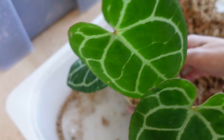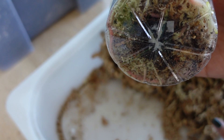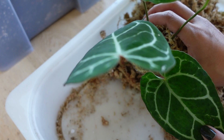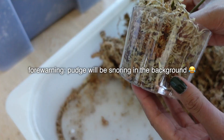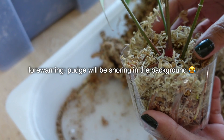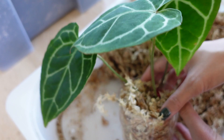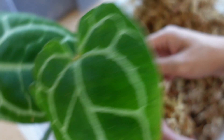Here I have an Anthurium crystallinum that has developed pretty nice roots in moss and I think it's ready for soil. I'm going to add a bit more moss to this mixture just because this one's a newer import and I really don't want to shock it since it's still acclimating. I should also mention that this one was grown without drainage holes — no rot — just make sure that when you're growing without drainage holes that you're giving your plants enough light and warmth so they can photosynthesize and the roots can actually use the moisture in the moss.